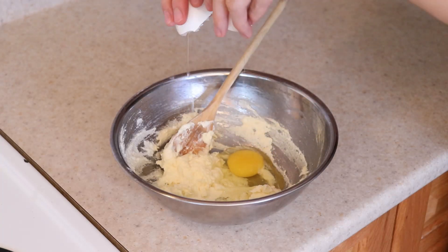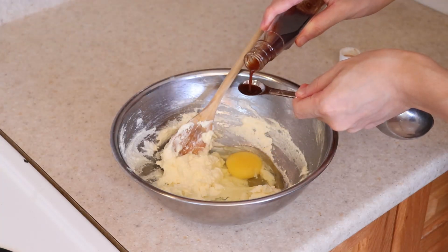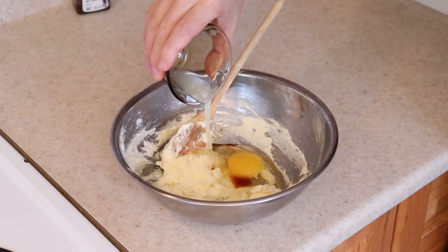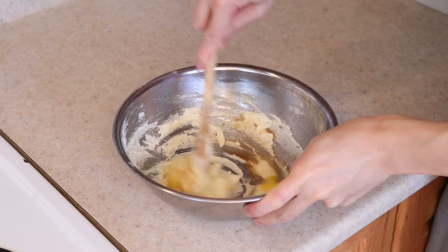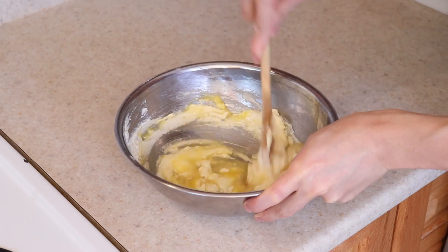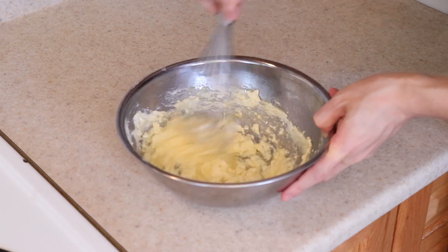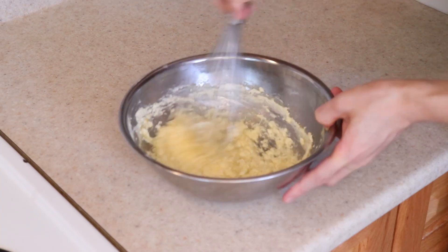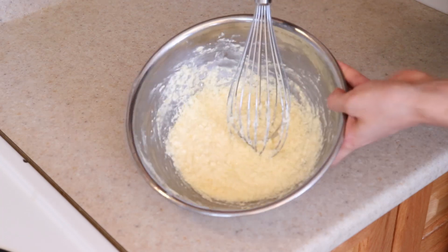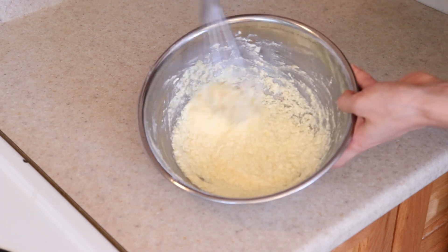Crack in one whole egg, a half teaspoon of vanilla extract, and the one and a half teaspoons of lemon juice we squeezed earlier. Stir this all together to combine well. Switching to a whisk to make things easier. It is normal for it to start curdling — don't worry, that is just the acid from the lemon juice reacting with the dairy. It's ready when it looks like this.